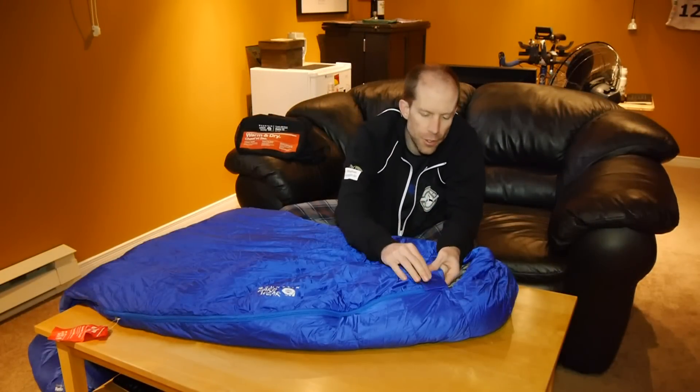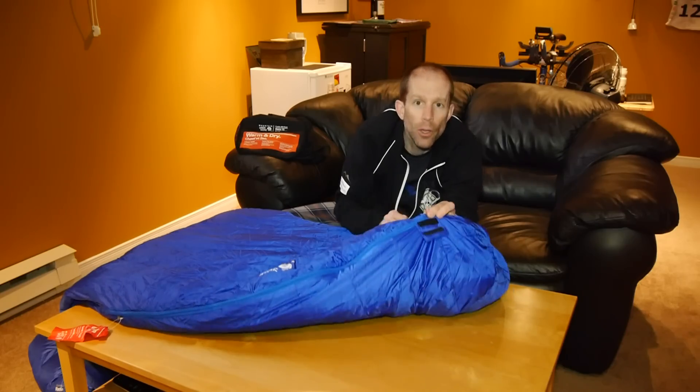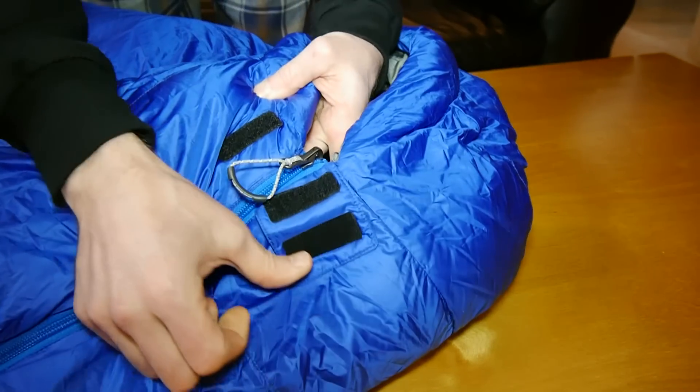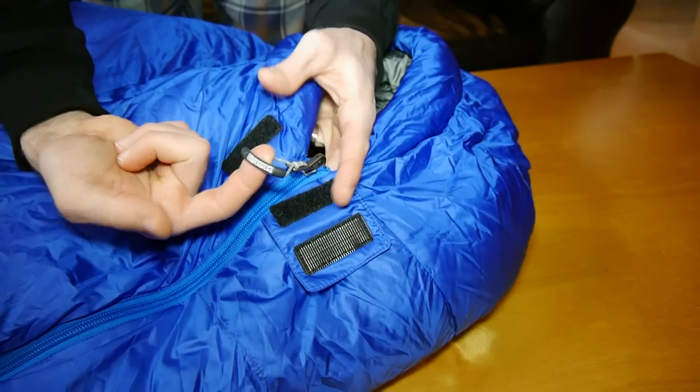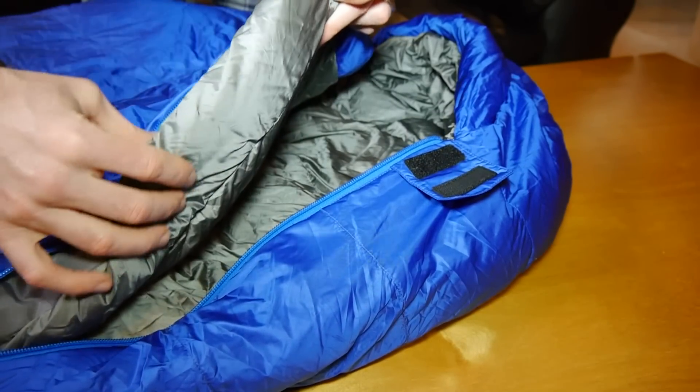Looking at some of the other features, you get a little velcro strap to cover the zipper. The zipper pull itself is really nice because it has a loop that makes it easy to open. Along the inside of the zipper you'll notice a baffle of down running the full length of the zipper.